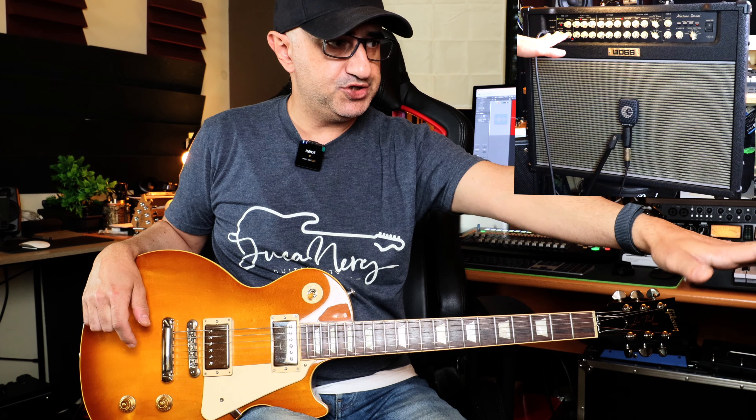Now it has some limitations. It has three channels, but you cannot actually double the channels with the panel. It has two straightforward channels: a clean channel on top and a lead channel on bottom, and the controls are basically the same. You have bass, middle, and treble for the clean channel, boost for each channel, and then delay and reverb. Then you have custom tune — bottom and top.